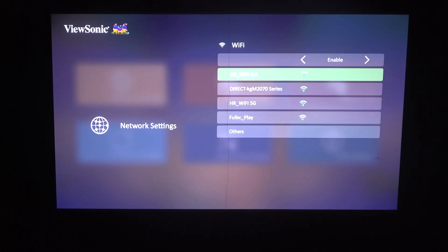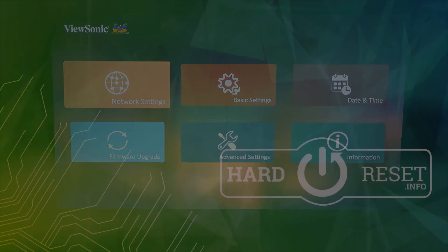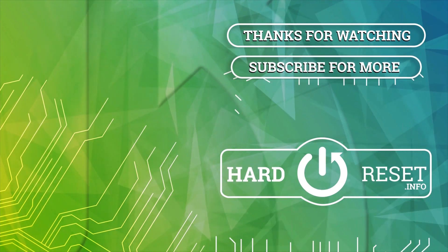And that way you'll be able to connect with the Wi-Fi network. And that's it for this video. Hope you like it. Please consider subscribing to our channel. Leave a like and a comment below. We'll see you next time. Bye-bye.